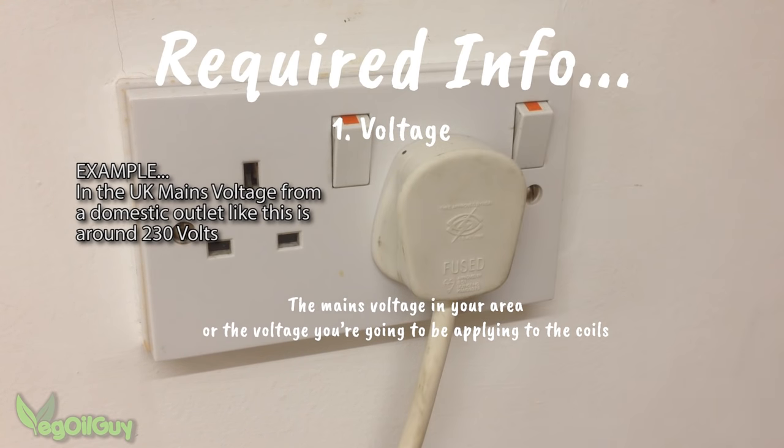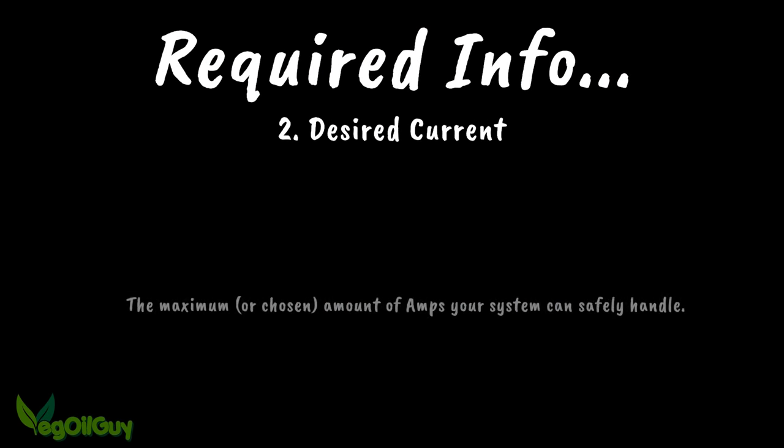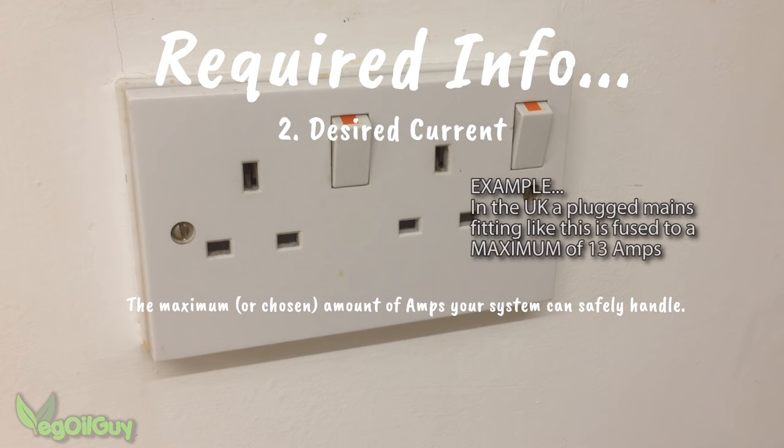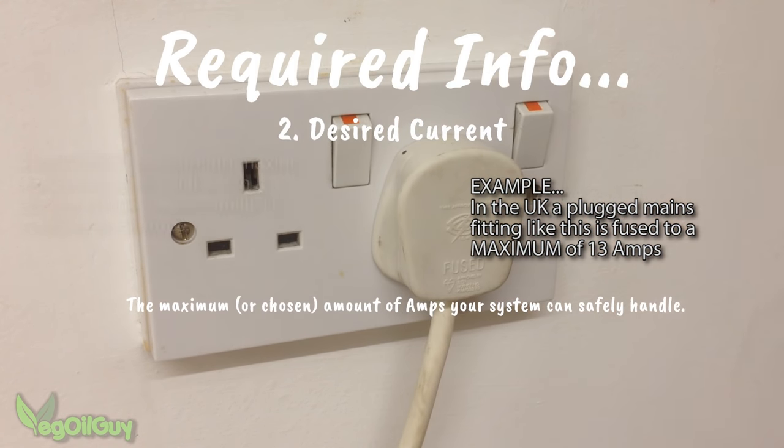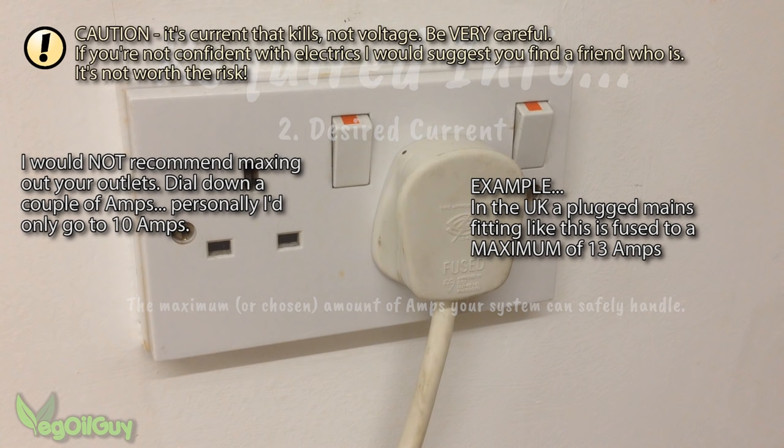In the UK for example, mains voltage is around 230 volts, though this can vary slightly between regions and is certainly worth measuring for accuracy. The next requirement is current, and generally speaking the higher the current input, the more powerful your heating coils will be. But you must be sensible and careful here. In the UK the average mains outlet is restricted to 13 amps. Personally, I would not max out a device at 13 amps — I'd prefer to reduce the current down a few amps, and as 10 is a nice simple round number, that's what I'd personally go for. Your situation and circumstances may be different, so please be careful with your choice of current.